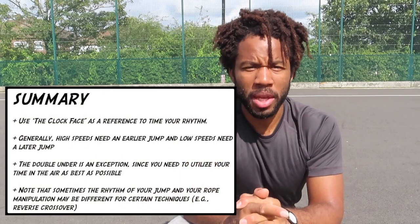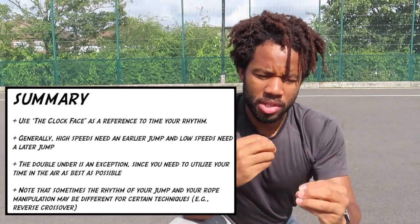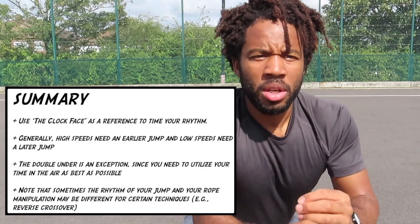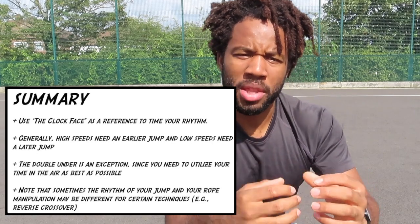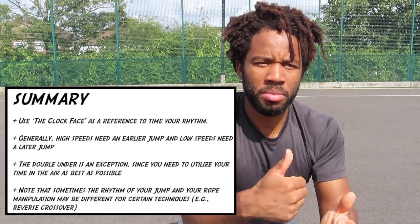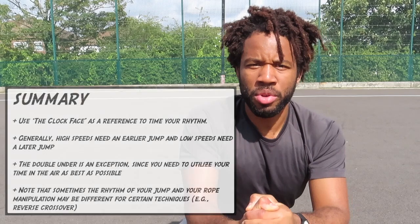A bit of a new concept — I hope it helps with your thinking of how to time your jumps and get that silky smooth rhythm. Just remember the clock face. Remember that for certain techniques you need to jump at different times; the same rhythm isn't going to apply for every technique. It's about working with it and finding that rhythm.